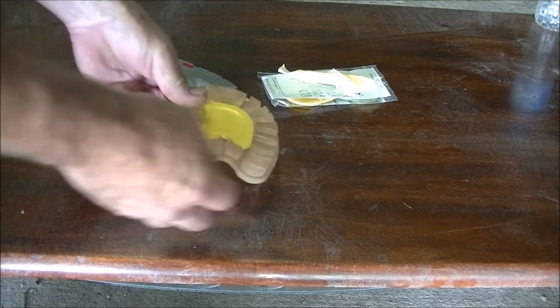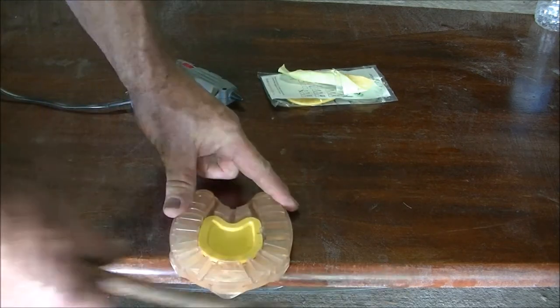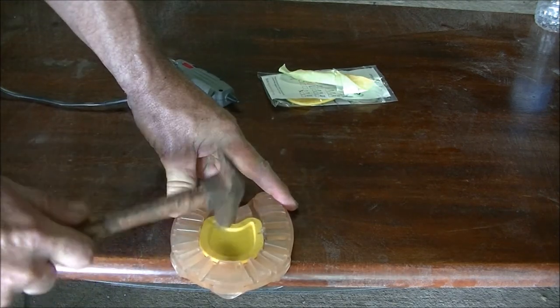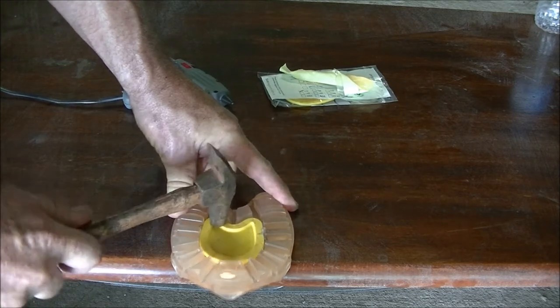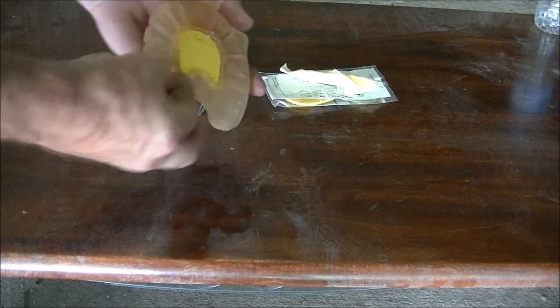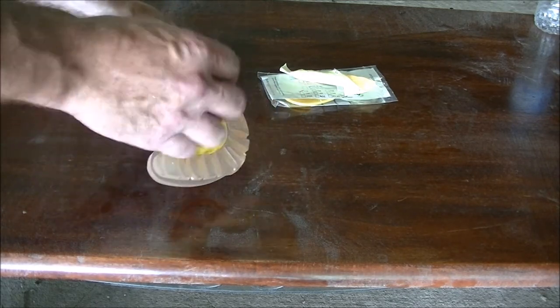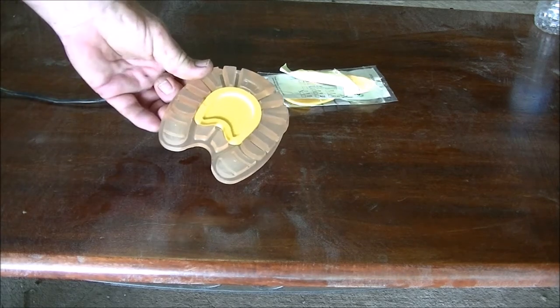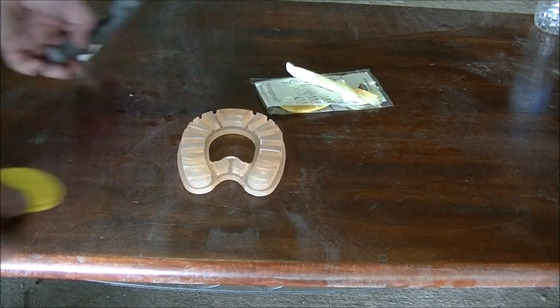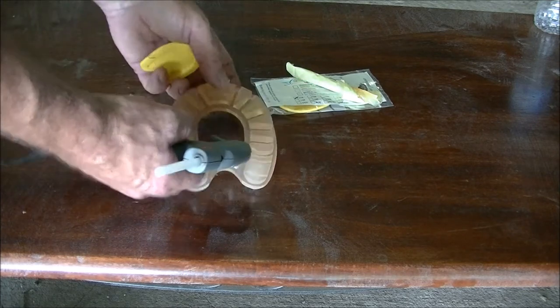If you are having trouble seating it all the way home with just your finger pressure, you can use a hammer. Just give it a few light taps to make sure it's seated all the way in. If you have run out of the Blue Pegasus adhesive that comes with the inserts, you can use a normal everyday hot glue gun for more temporary fixings.